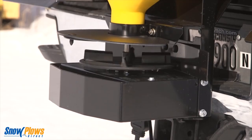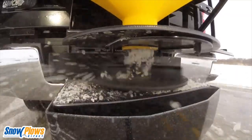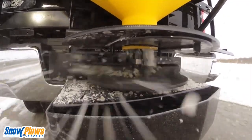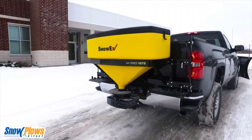A motorized spinner will ensure that you leave a wide and evenly distributed layer of salt in your wake, leaving you with both traction and the ice-melting power of salt on your driveway, road, or parking lot.